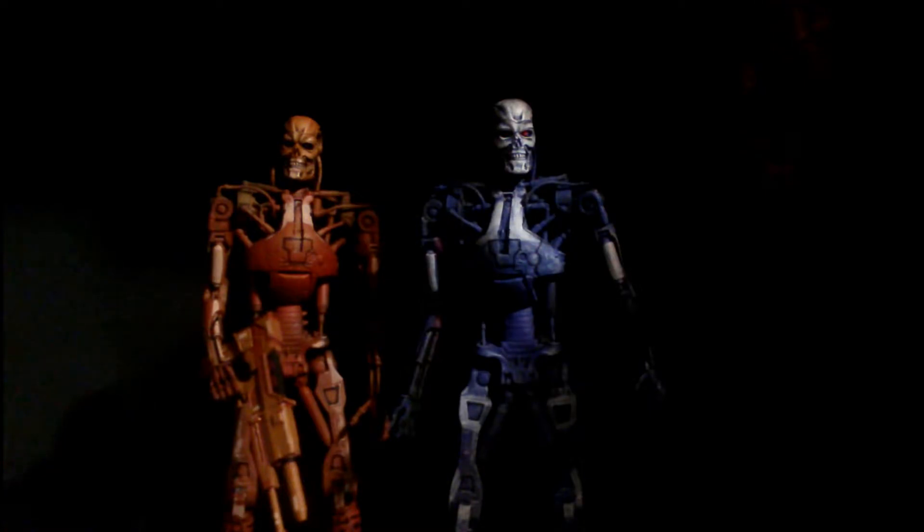I cannot really recommend this set. They're nice to look at, but when you touch them, they're very brittle. And it's probably not even NECA's fault — the plastics are just so thin.